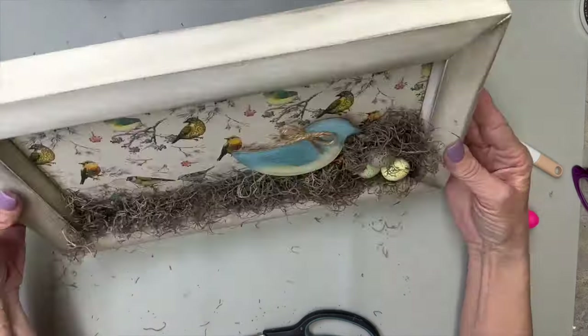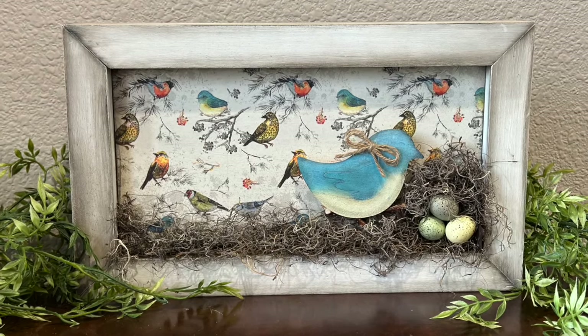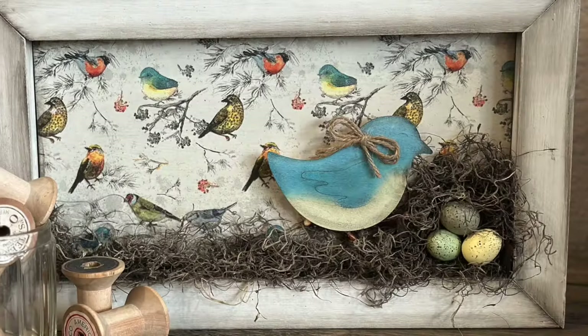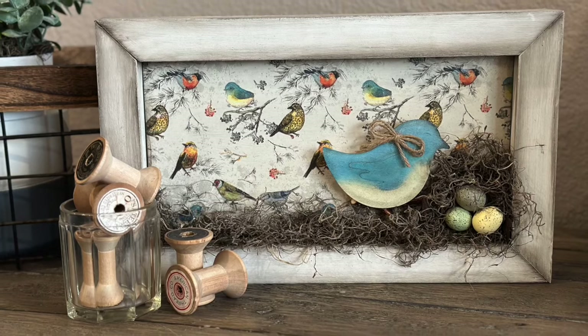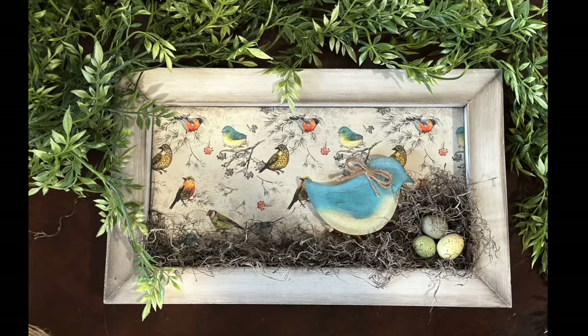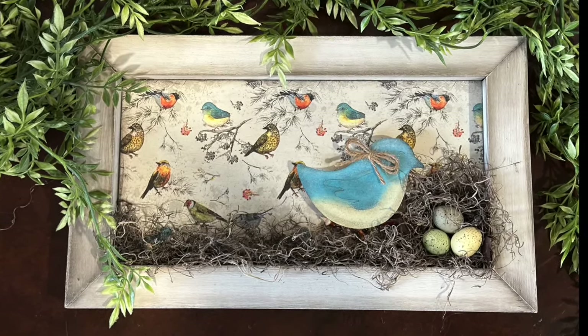I'm going to dust off all the little crumbs and put this in my decor. I hope that you enjoyed that little bird with her nest and her little eggs, but I have more in store for you. In case you're new to my channel, my name is Kendra. You're watching Late Night Creations, and we are so glad to have you as part of our crafting shenanigans — but let's get back to crafting because we have more birdhouses to make.